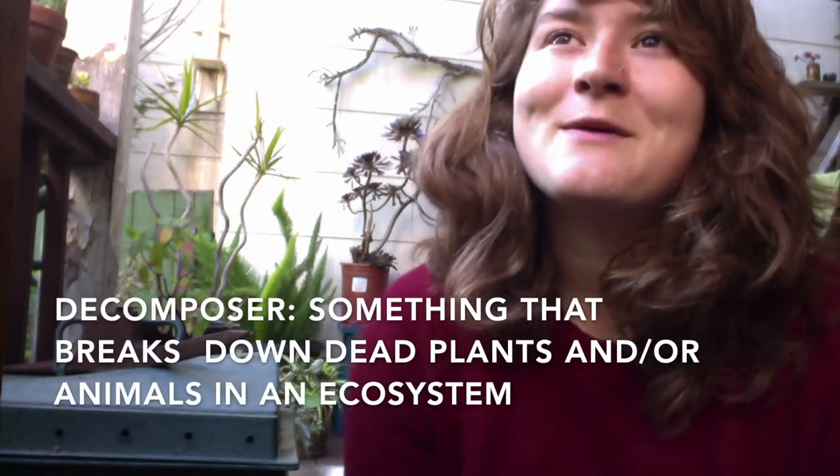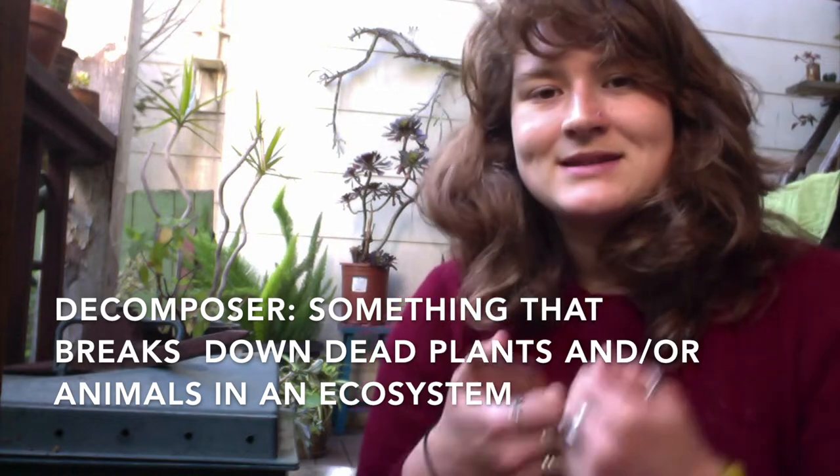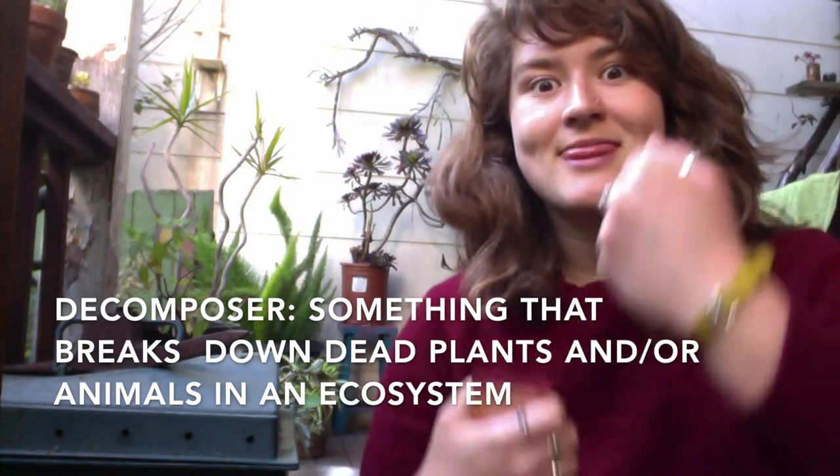A decomposer is something or someone that breaks things down in an ecosystem. So a decomposer helps to break things down. We talked about that a bit in some of our fourth grade classes — we started learning about fungi, bacteria, and vertebrates. And we started the very beginning of one of these experiments in second grade before we left. I'm a little nervous because we started a decomposition experiment that is living in my office, so we will see.